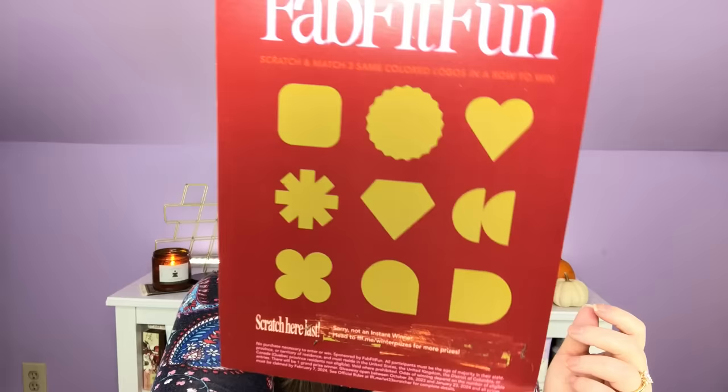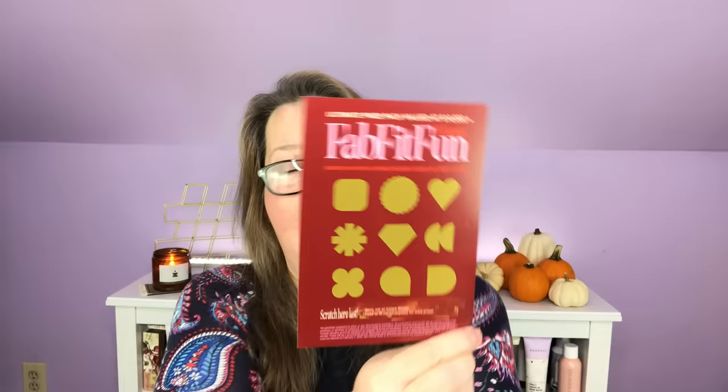So my home mystery bundle at $24.99 gave me this huge hamper-type storage bin, the My Office To Go Tagalongs, and the Katie Kime bowls. That's a pretty good mystery bundle for $24.99. Now let's scratch the scratcher and see if I won big — I've never managed to win anything. One of you said you won $5 or $10 off in the add-on sale once, which is fantastic. It says: sorry, not an instant winner. Head to fff.me/winterprizes for more prizes. So I didn't win, but if you just scratch the main area it tells you whether you've won or not.